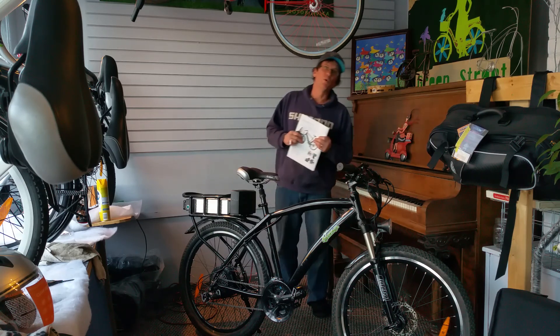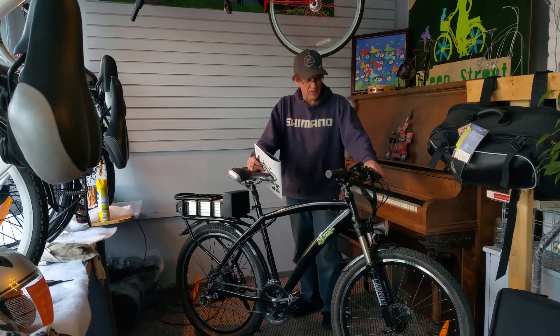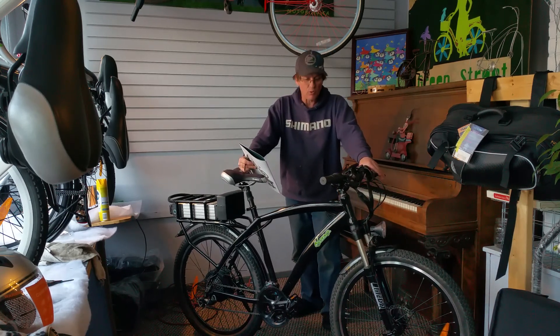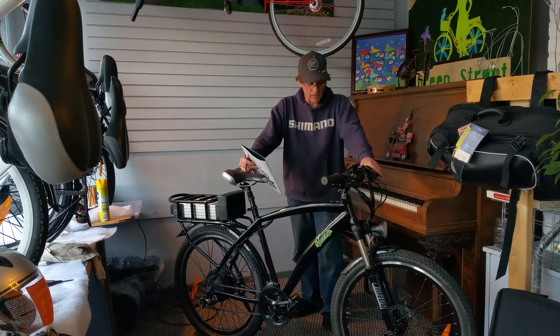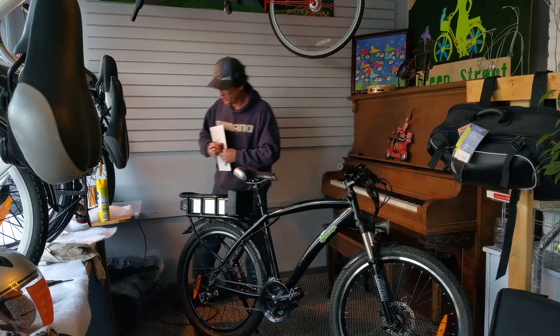So this is the Motorino LTN electric bicycle — very nice bicycle. It's more of a mountain bike type, really rugged with big wide tires on it. I hope you enjoyed. Leave comments below. Thank you.